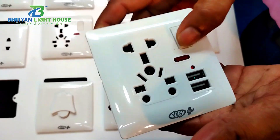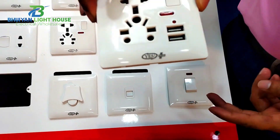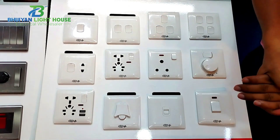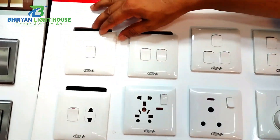This is the USB socket. The USB socket is very small. This is the one that I have to use. One gang — one gang is very small.